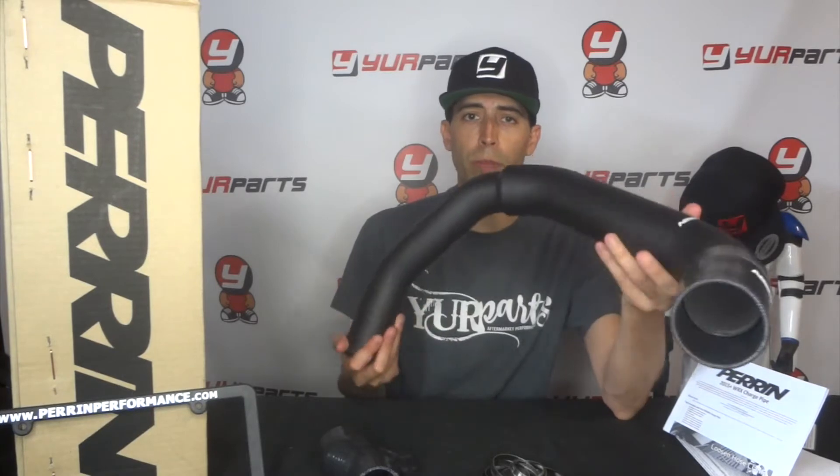It reduces down to two inches, and I have a feeling they did this mainly because of fitment — it gets really tight down there by the fan and all the other connections by the turbo. That's why they had to do a reduction like this.